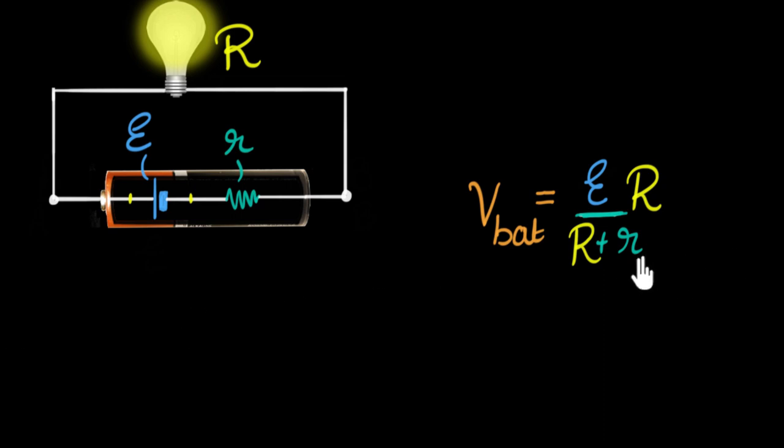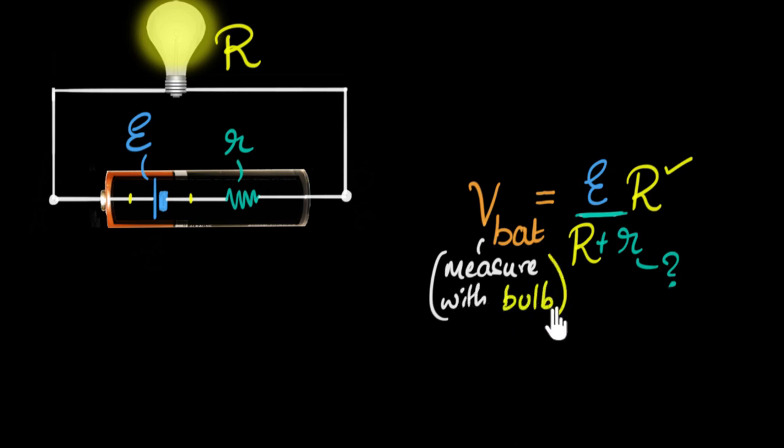Now let's see what I need to measure. I need to measure small r. I know the value of capital R — if you use a standard resistance in a lab, capital R is something you know. How do I calculate the voltage across the battery? Well, we have a potentiometer — it's an excellent measuring device. So all I have to do is hook this up to a bulb and measure the voltage across the battery using that potentiometer. I can directly measure it with the potentiometer.